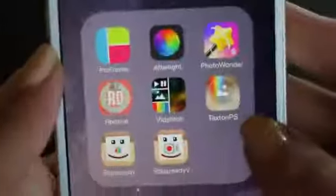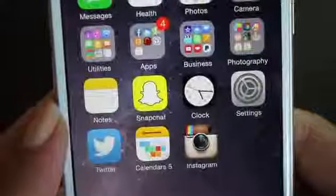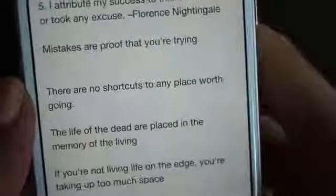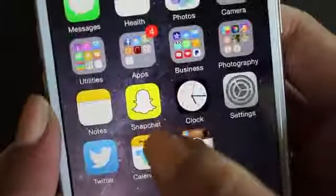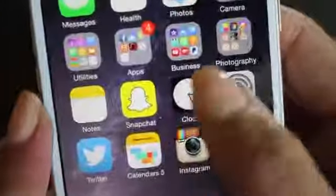Then I have Text on Photos, Square Ready, and Video Ready. On my notes I have some quotes and motivational stuff I like to look at, but I'm not going to go through all of those. Then I have Snapchat — if you want to add me on Snapchat you can, it's 'infinitely cindy.' And then I have my clock with all my alarms.